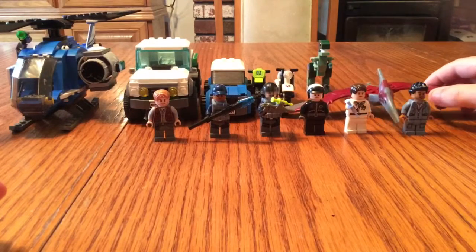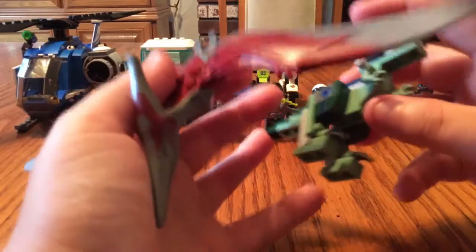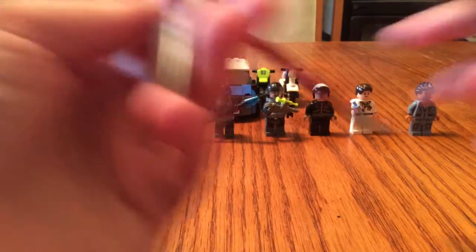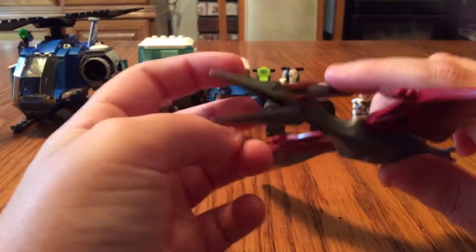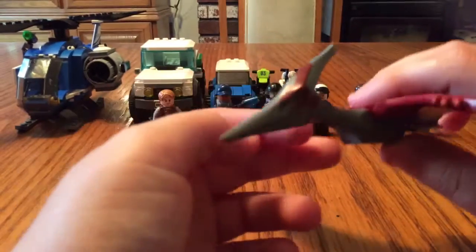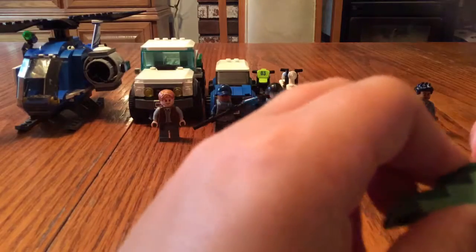The two best things about this are my two dinosaurs. So this is my Pteranodon — I don't even know how to say it — but this is that dinosaur, or that animal, or whatever.